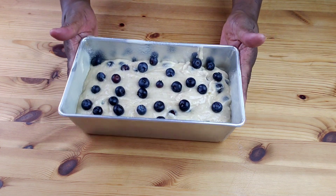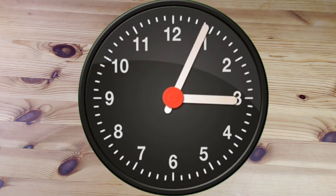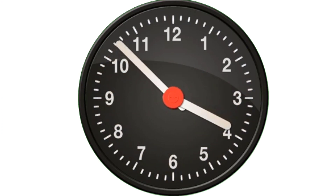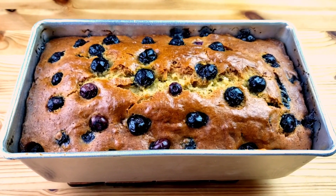I hope you'll try this recipe, and if you do, let us know how it turned out in the comment section below. Now it's time to bake. We're going to bake the bread at 350 degrees Fahrenheit for one hour, or until a toothpick inserted in the middle comes out clean.